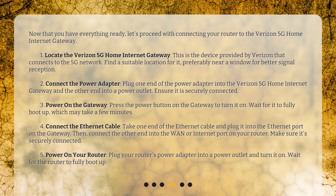Power on your router. Plug your router's power adapter into a power outlet and turn it on. Wait for the router to fully boot up.